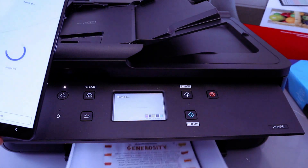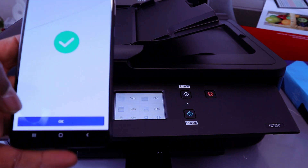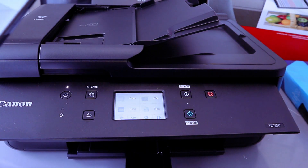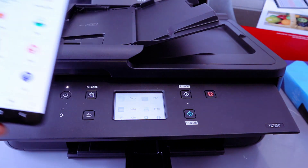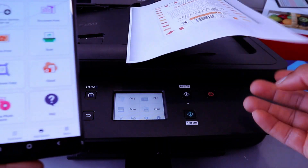There we go — this is the document we printed out. Printing is completed and it will show you a confirmation. Select OK, then go back to the home page. This is how to connect this printer to a Wi-Fi network and print a document with your phone.